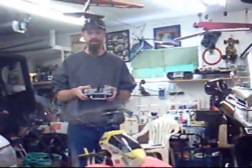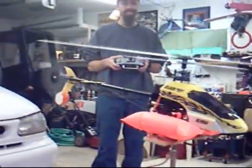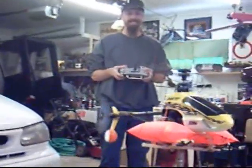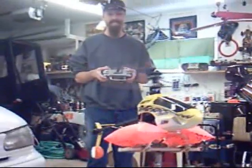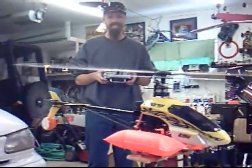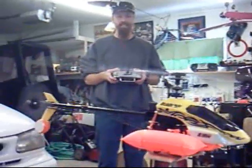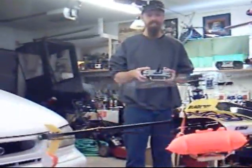Go to about half throttle. Keep it level though — it's tough, I know. You're doing a good job. Just don't let it move. Concentrate, keep the nose in front of you. You've got to work that tail rotor — you're moving around.